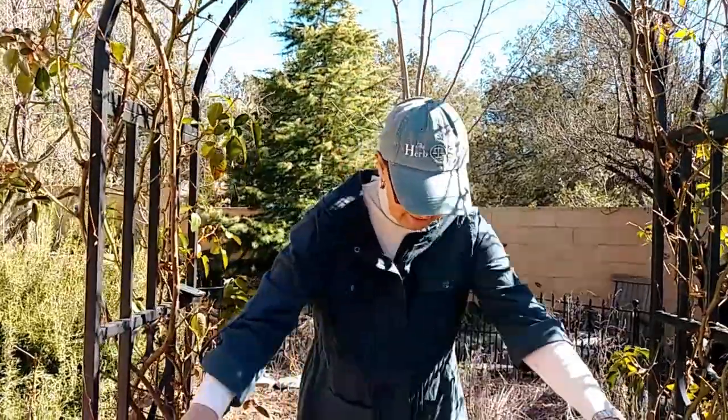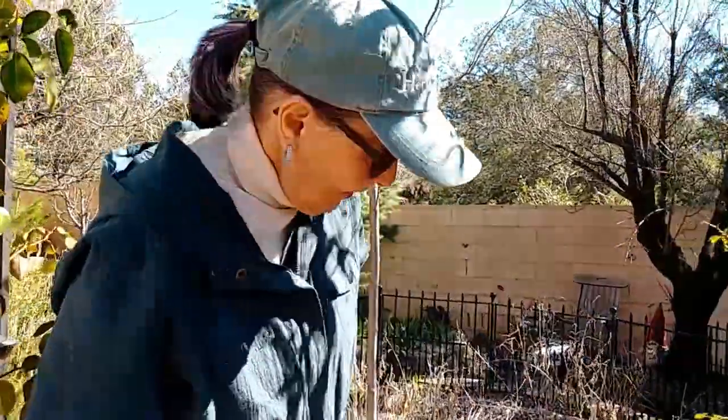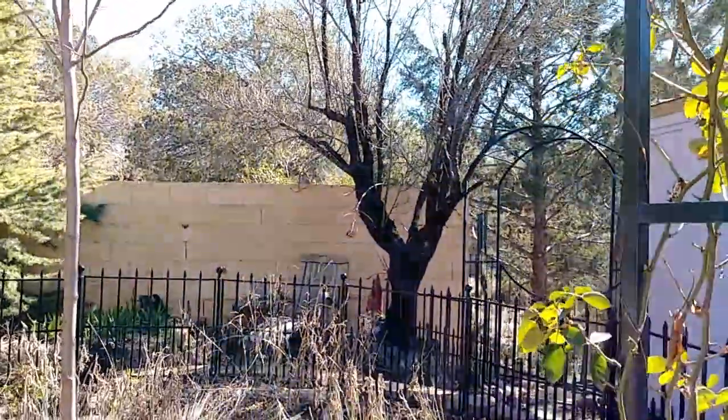Hello everyone, welcome to my winter herb garden. Let's come on in. You're probably wondering why I would do a video with a basically dead garden. It's actually not dead — it is dormant, so we need to be quiet. I want to show you what grows here at this elevation. I'm at about 4,500 feet and it's a high desert. Let's see what survived this winter. We had temperatures as low as 20 degrees overnight for a few days and most of my plants were fine.